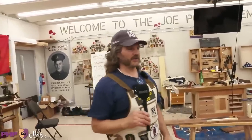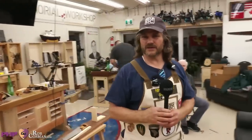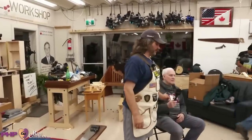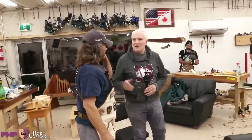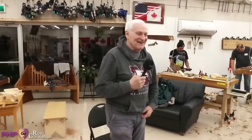Moose takes the mic for the sweater giveaway. Every workshop he likes to show appreciation for the service of the combat wounded veterans by providing all of them with a free Purple Heart Project fleece — what they call a dead cat sweater. He calls them up one by one to receive their fleece.